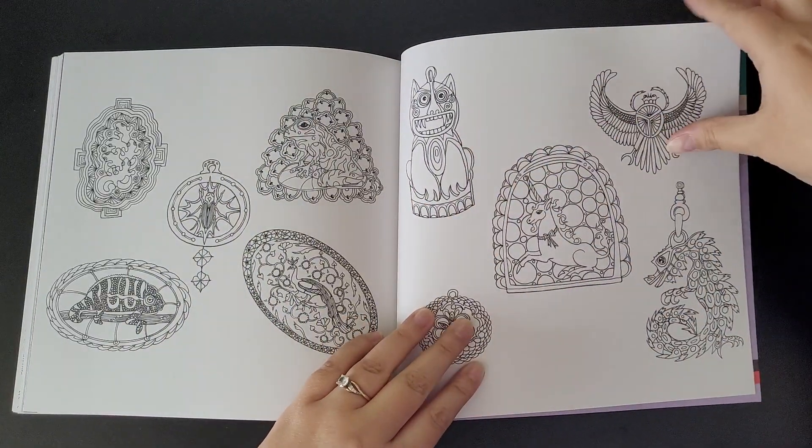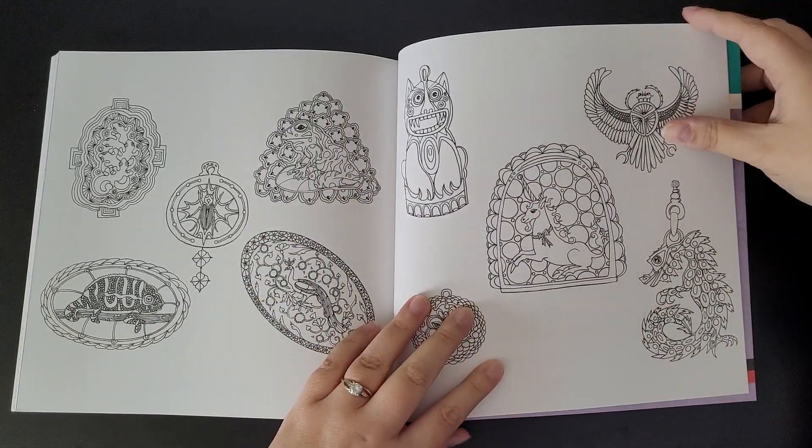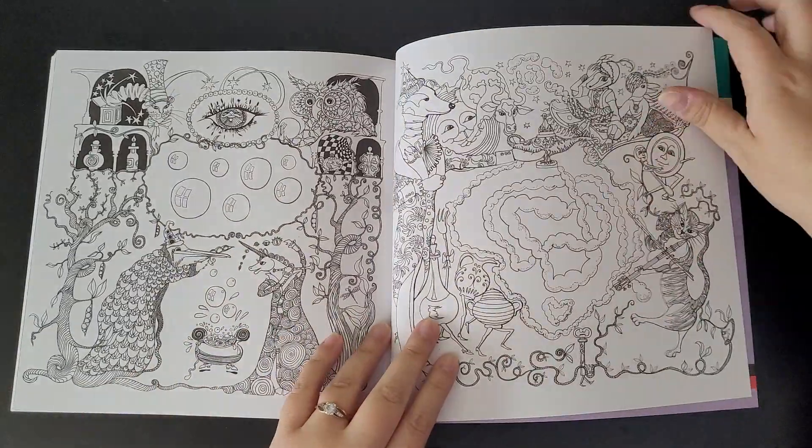The nice little detailed ones though - I really like the chameleon, the peacock, the dragon and stuff. Really cool.